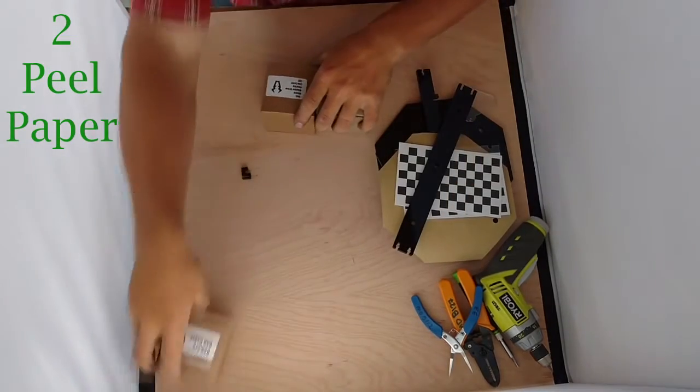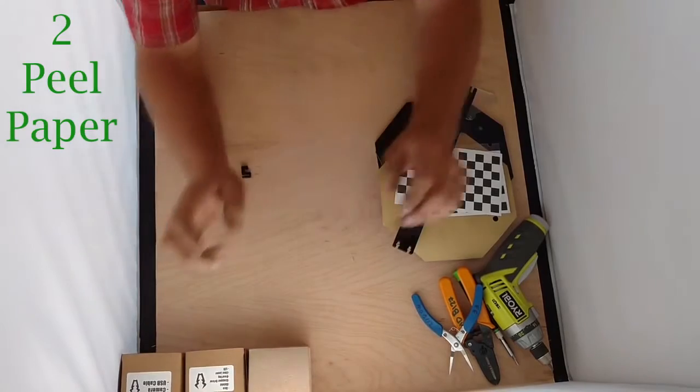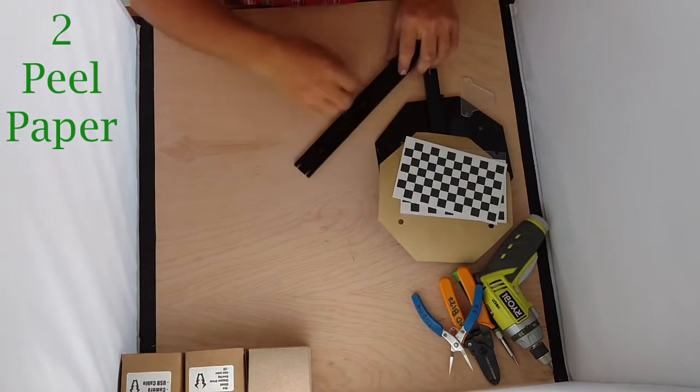I'm going to take my three boxes and put them out of the way for right now. They're not all labeled in this video, but the third one will be labeled — that's the hardware, the stepper motor, and the power supply.